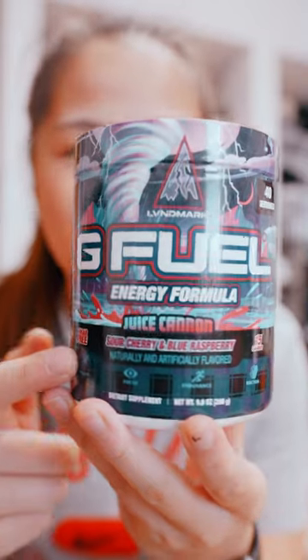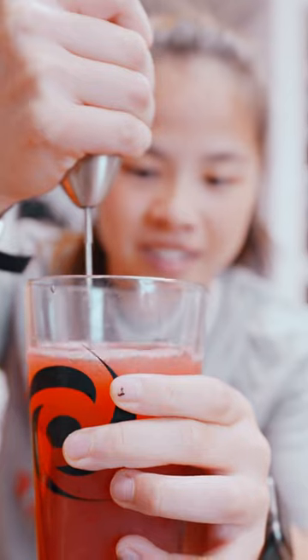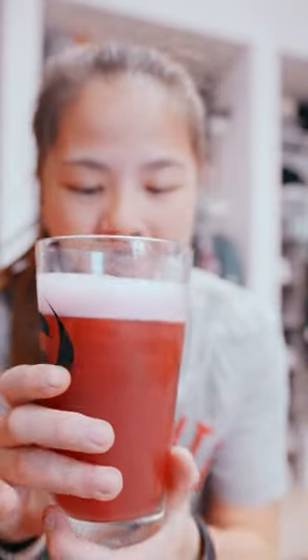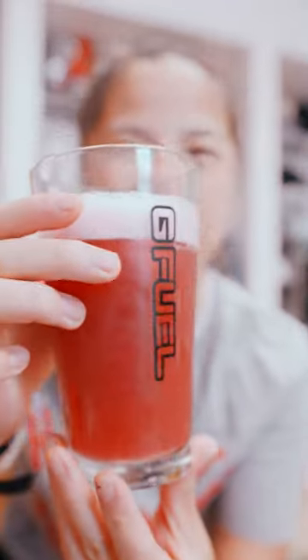This is Sour Cherry and Blue Raspberry, aka Blue Ice. And here we go — it's mixing up our powder. Mixed it up and there's definitely a lot of foam at the top. I think that's just from the self mixer, but here is the color — it's like a pomegranate color.